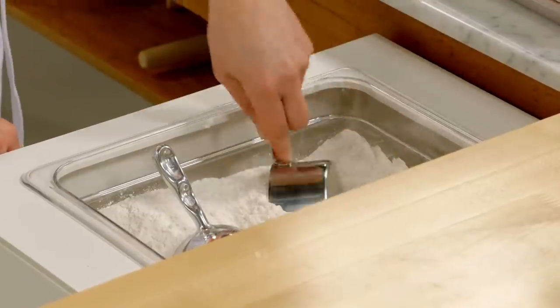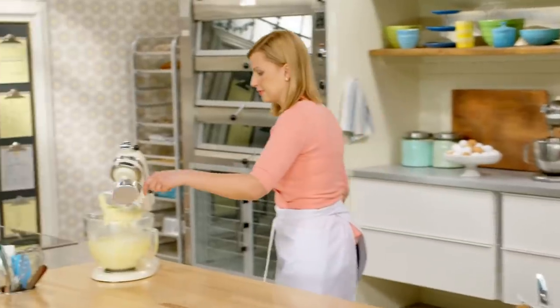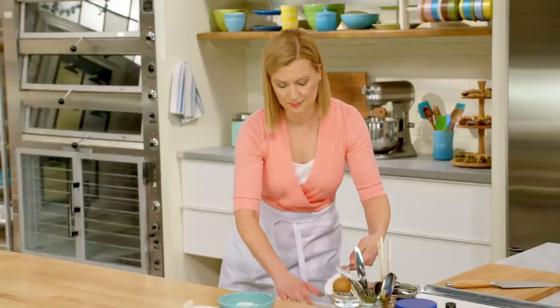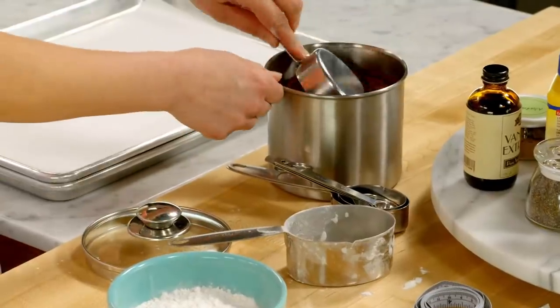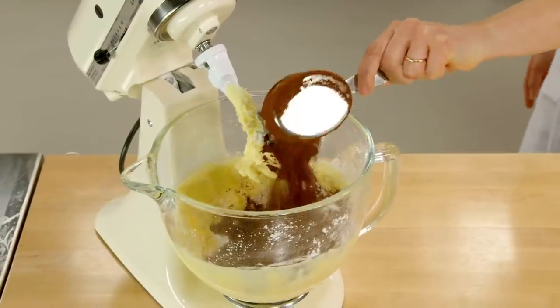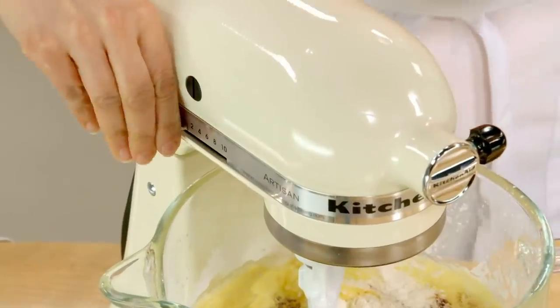Now for the dry ingredients. Instead of two and a half cups of all-purpose flour, I'll add just two cups of all-purpose flour. And to replace that remaining half a cup, I'm adding half a cup of cocoa powder. In goes the half a teaspoon of salt, and I'll mix it until it's blended.